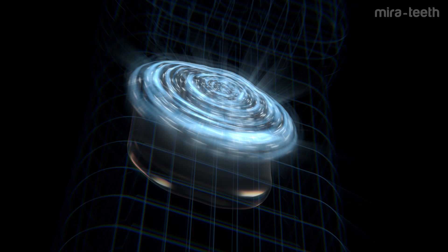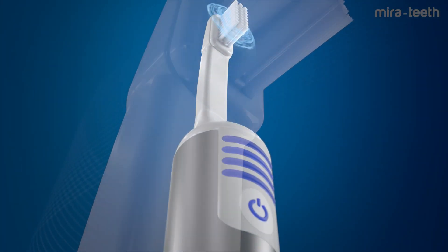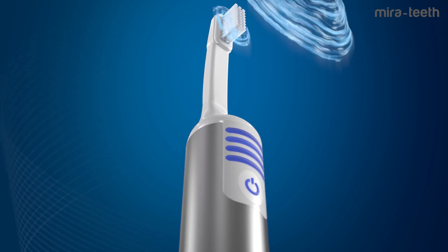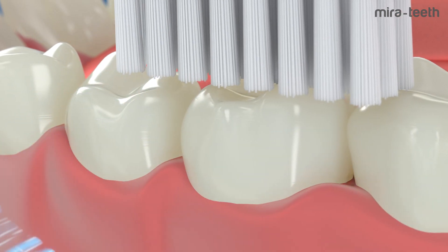A microchip adjacent to the brush head makes the magic. Ultrasound achieves deep cleaning, gentle and antibacterial, even inside gum pockets — what no other toothbrush can do.